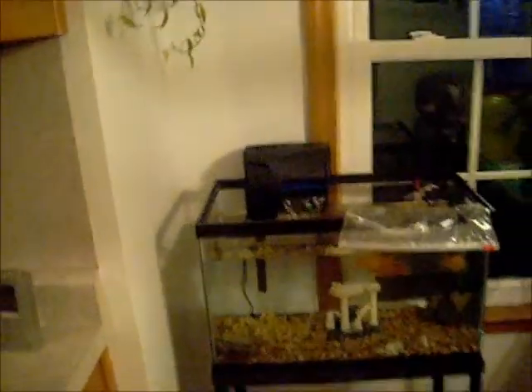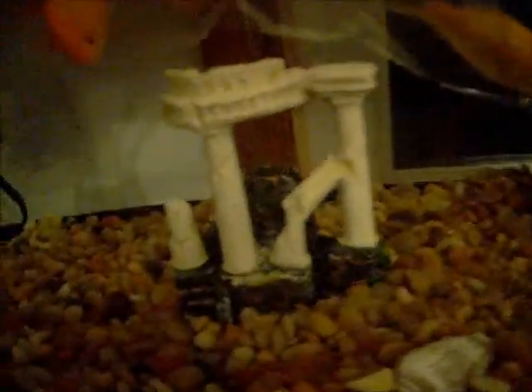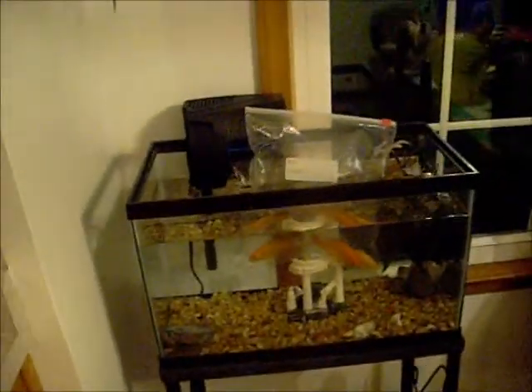Hey, what's up guys? Yodo Frodo 2012. This is the new goldfish setup — it's upstairs in my kitchen. Here they are in the bag just acclimating to the new water temperature, and here's their setup. It's just a 10-gallon.